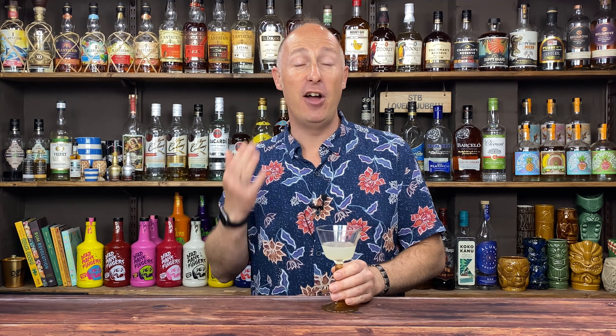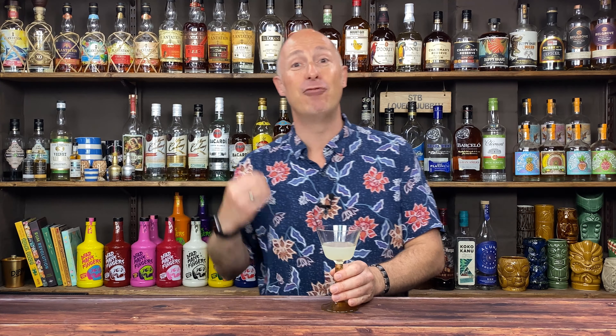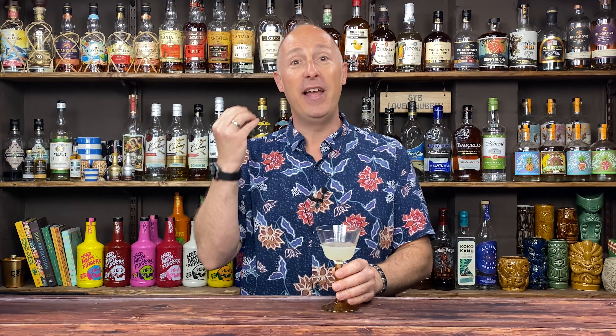Instead, we're going to explore a much easier way to classify rums, something you can relate to very easily. Throughout this series of videos I'll still refer to English, Spanish and French style of rums, but you will be more at home with these classifications: light rum, gold rum, aged rum, dark rum, navy and overproof rum, spiced rum, flavoured rum, and we should also still be talking about Demerara-based rums and rum agricoles.